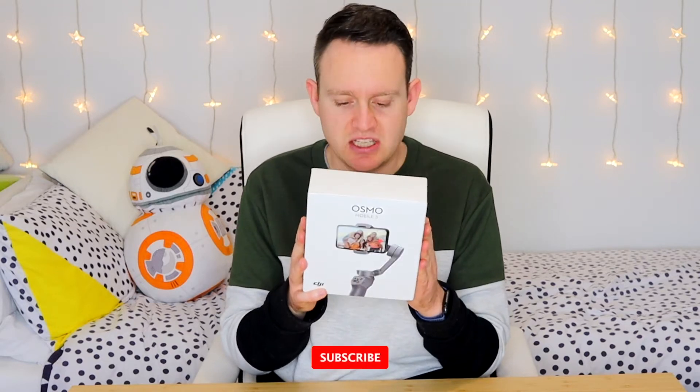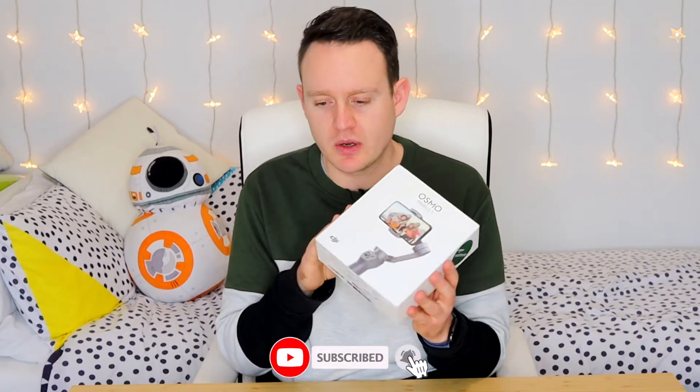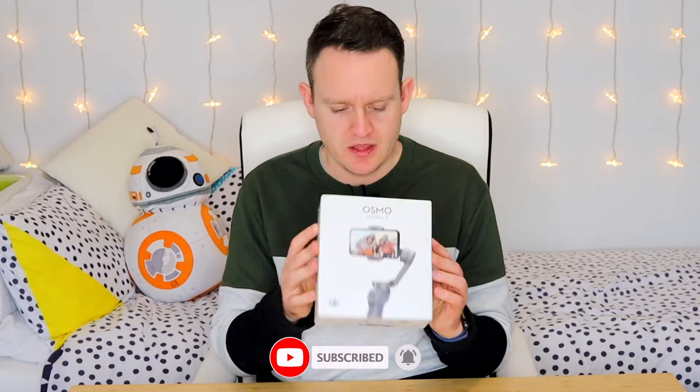I've been dying to open this, I can't wait to start using this. I think it's really going to improve the quality of my videos in general. This is what the box looks like, so I know that none of you care about the box - all you care about is what's inside.